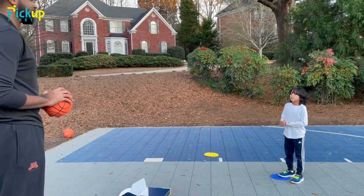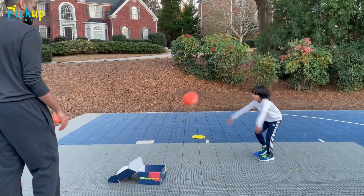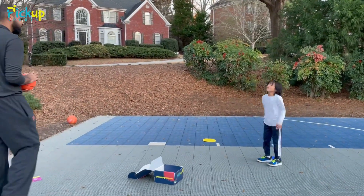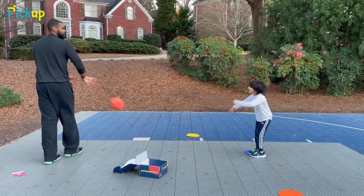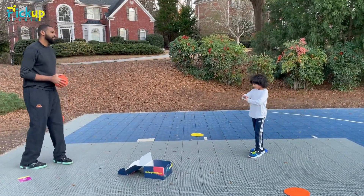Here we go. Ready? In five, four, three, two, one. And here we go again. In five, four, three, two, one. And here we go.